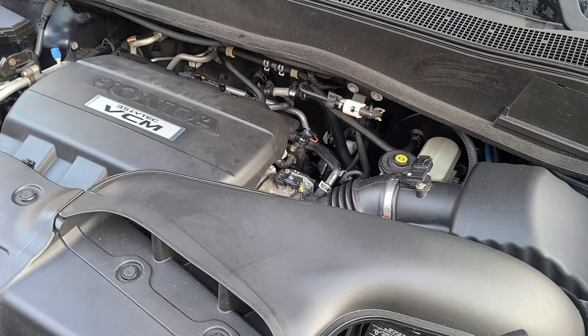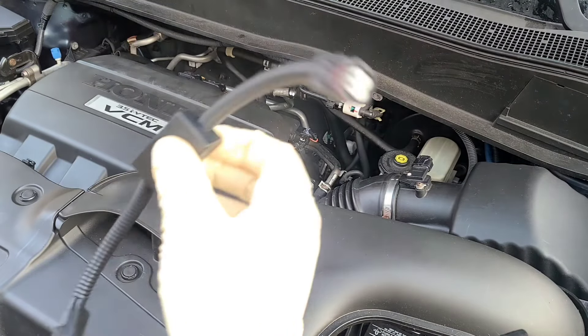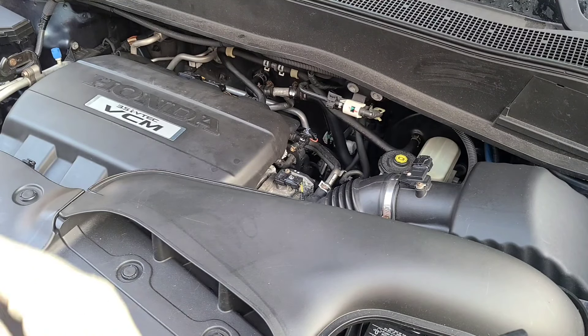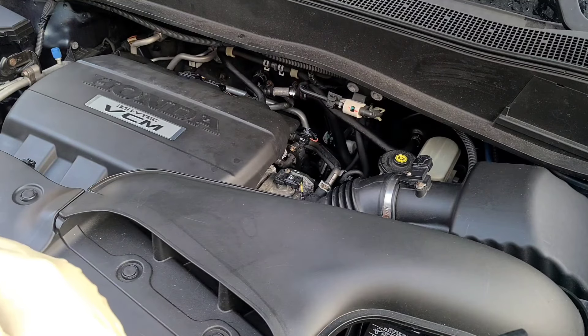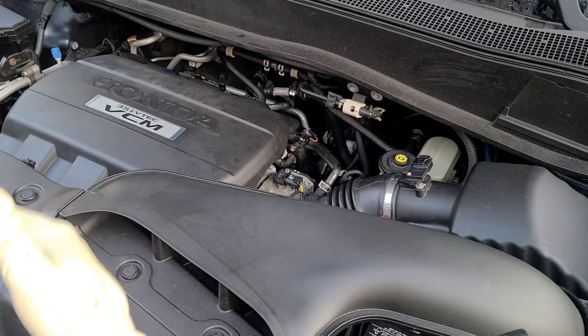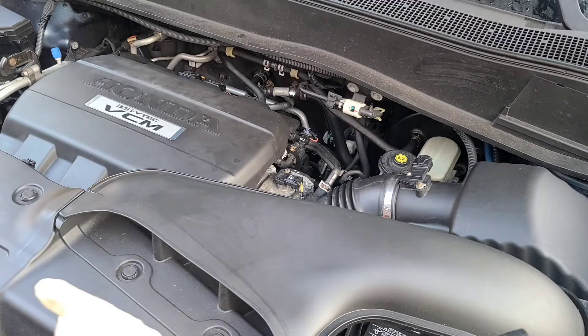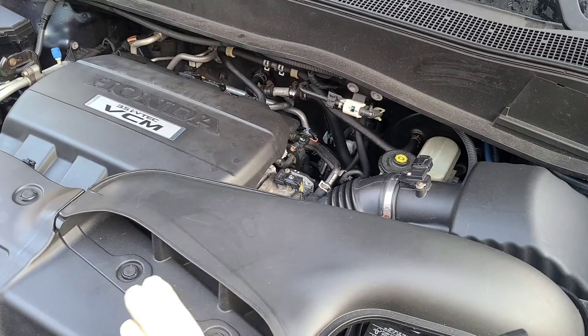I'm getting ready to put a muzzler on this because I'm having some stumbles in the engine and I don't really care for the VCM — the pistons shutting off at certain times. The car has some stumbles until you press the gas, and as soon as the eco light comes back on it starts to have a little vibration hum. Basically the VCM deactivates certain cylinders to give you better gas mileage.